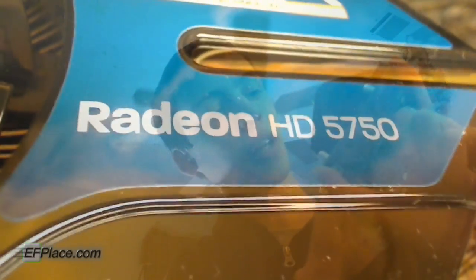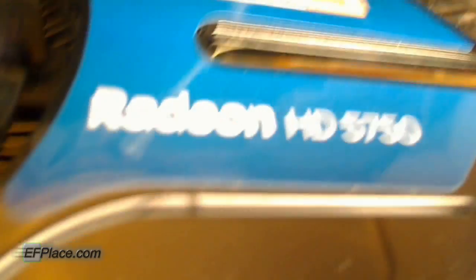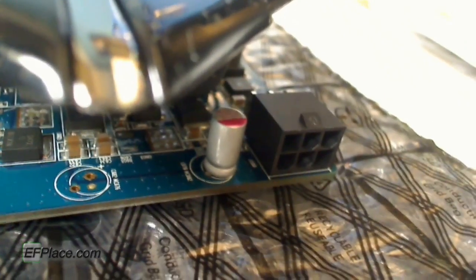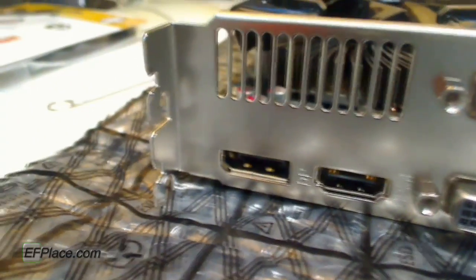There it is — Vapor X, Vapor Chamber Technology Cooling. Awesome. There's the nice little fan right there in the center. A lot smaller than my previous card lengthwise, which I like because I'll have a lot more room in my case for the hard drive area. You've got your six-pin plug back there for connecting power. Pretty nice-looking heatsink on there. I'll probably get a close-up of this later with better lighting, because it's kind of hard to see. But there it is — my new card.